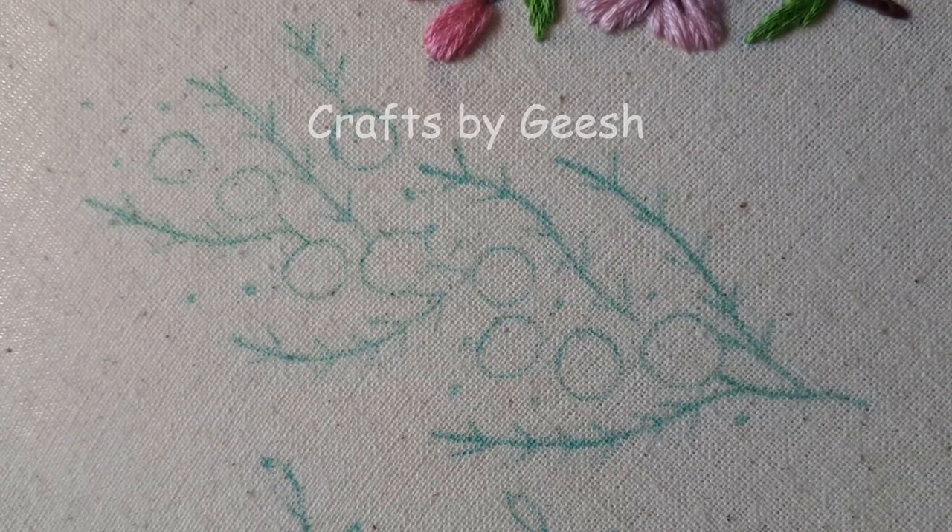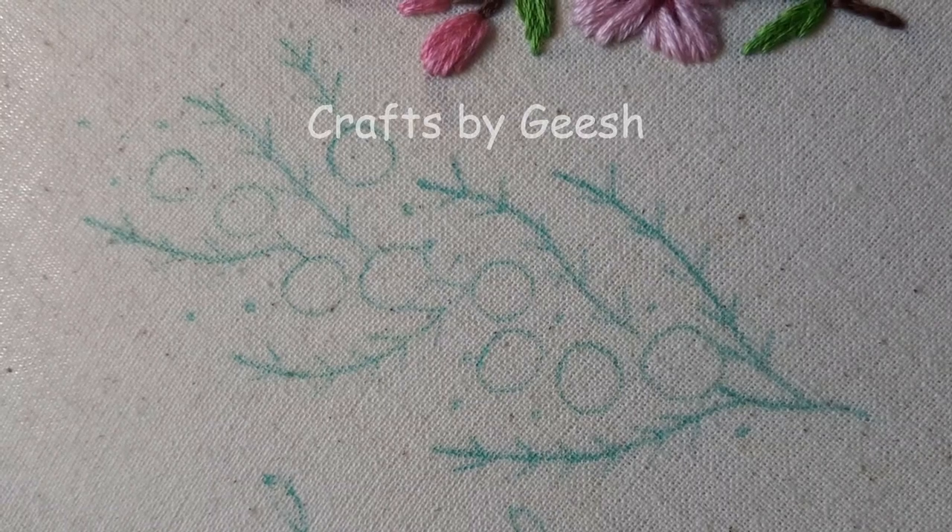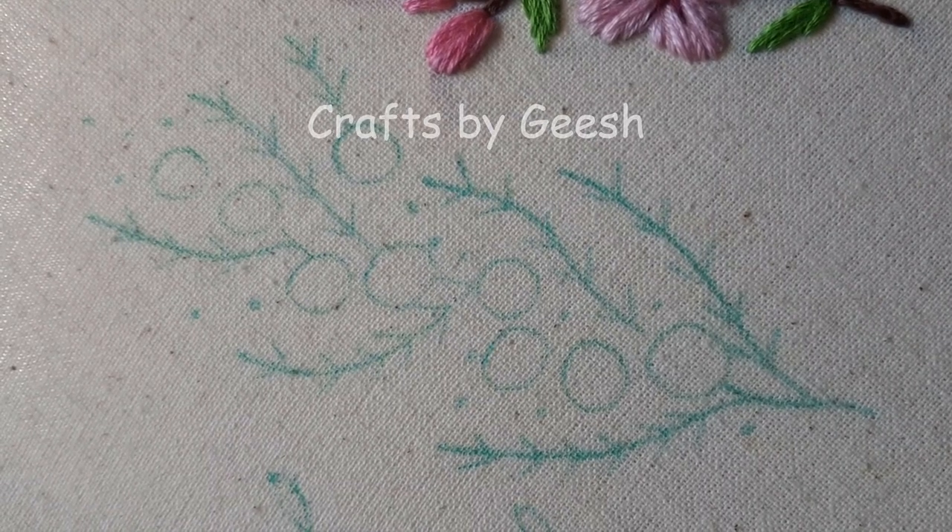Hello friends. Today I am bringing you a Mimosa branch hand embroidery design.